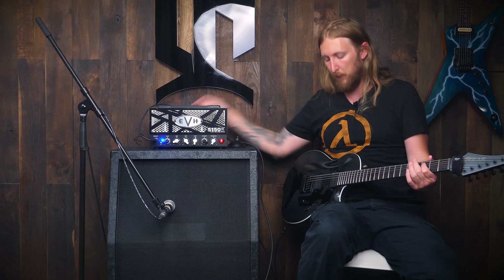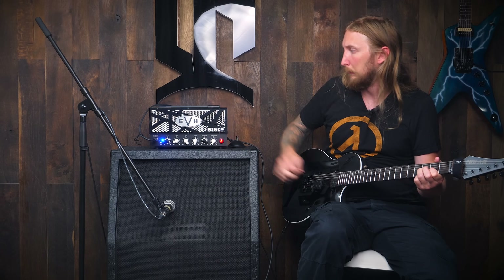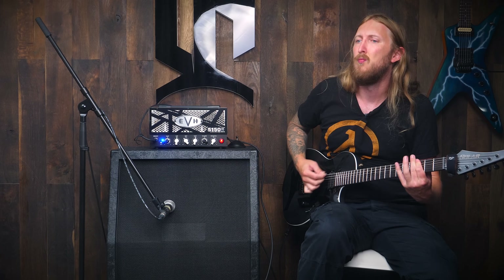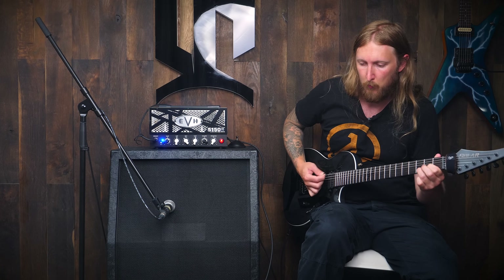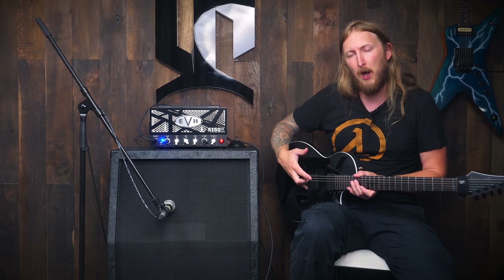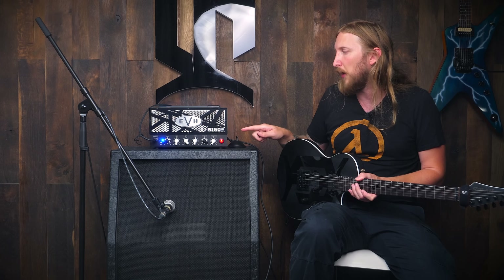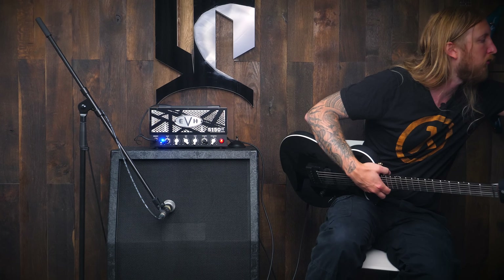The resonance knob is at the back here. This sound is really, really close to being something I would truly, truly enjoy. Now I'm using passive pickups, which are medium output, but I think active pickups would go really well into this amplifier — just giving it that extra little push. So I'm gonna try an overdrive into this and see how it works.